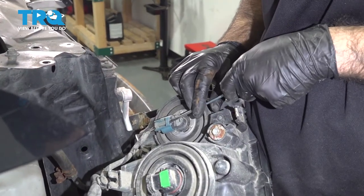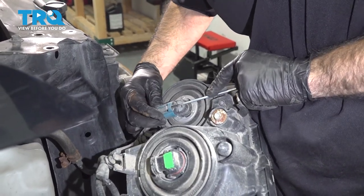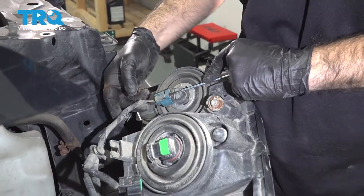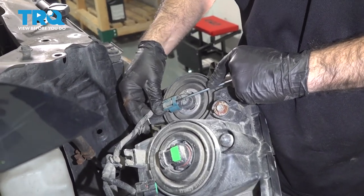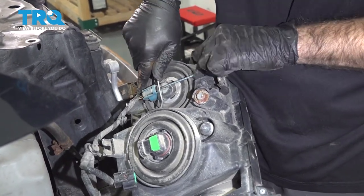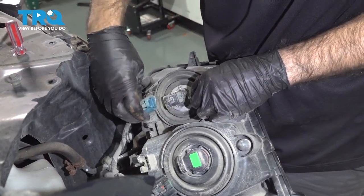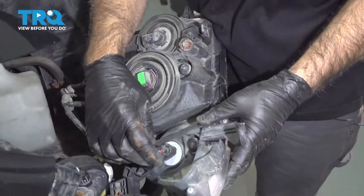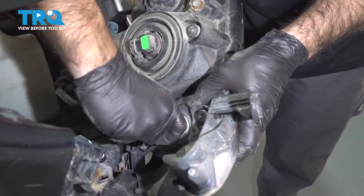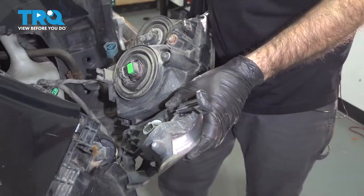Do the same thing here. When you're working in areas like this, you want to pull on the plug itself, not on the wire — sometimes you need a little extra help to push that plug away. Over here, push in our electrical connection tab and pull the plug away. Now we can remove our headlight.